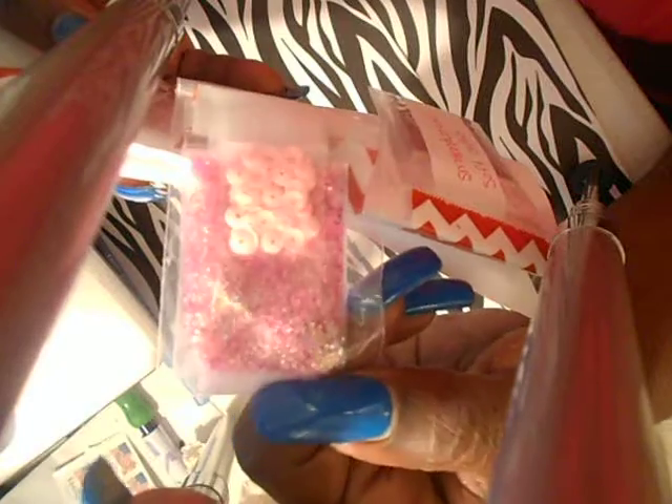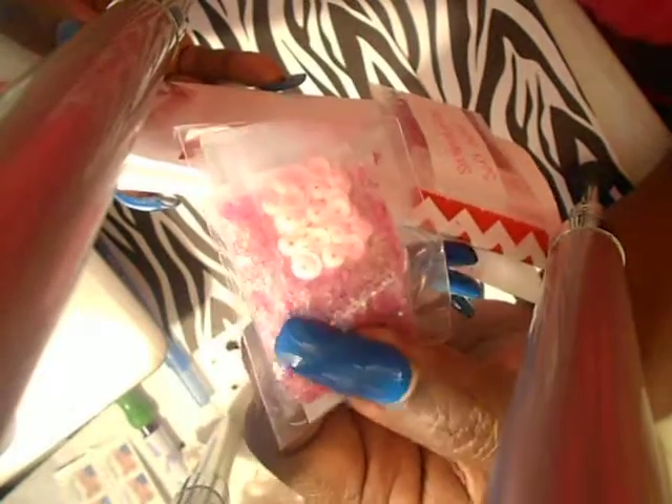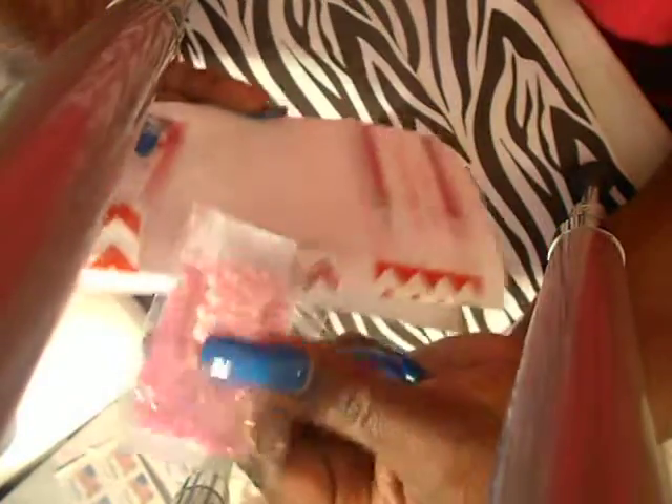Beautiful pink. I see some iridescent Hexys, holo Hexys — very pretty mix — some pink sequins, very cute, and a little Hello Kitty sticker on there.